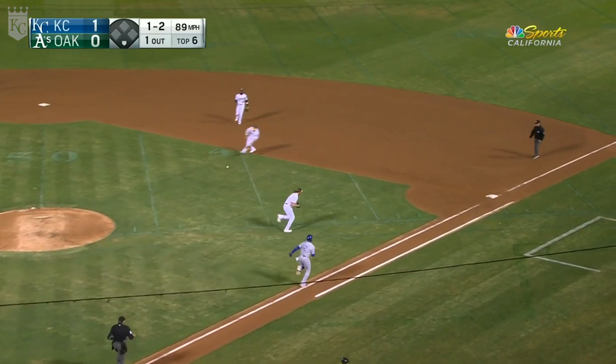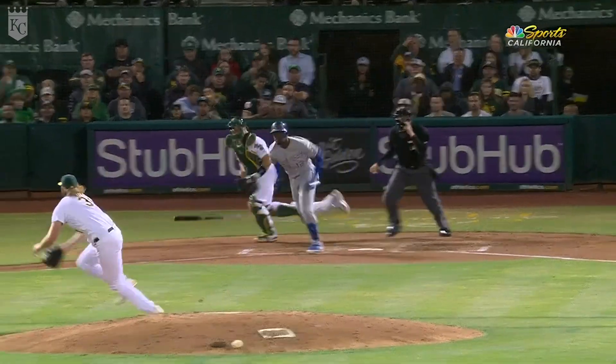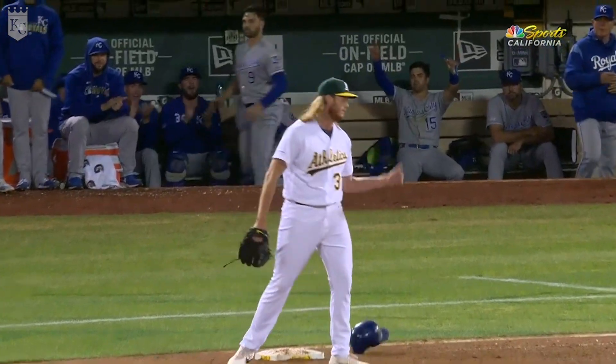This one taps slowly past — and it's going to be a hit for Soler. The big guy runs pretty well. That'll be a hit for Soler of the infield variety.